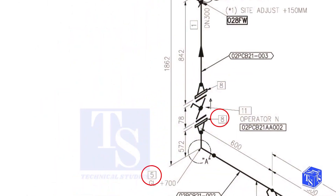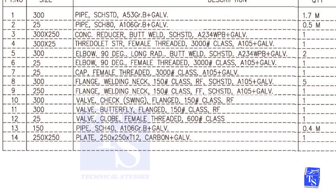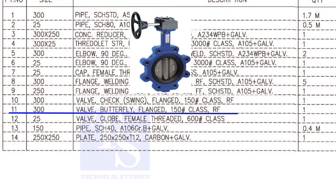We have already checked what items number 5 and 8 are. Item number 11 is a 300 NB flanged, class 150, raised face butterfly valve.